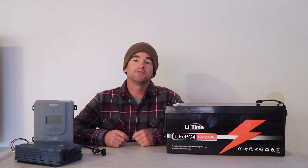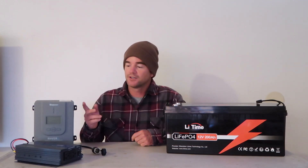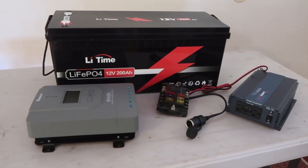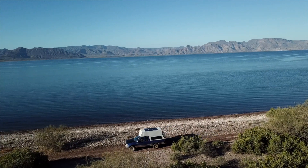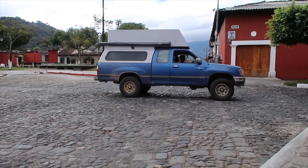The alternative — what I'm going to refer to as the DIY system — would be to purchase your own battery, charge controller, and whatever outlets and inverters you may want, and then wire them together to create your own system. If you've been following this channel, you know I went with a DIY system in our rig that we took through Mexico and Central America, so I have a lot of experience going that route.